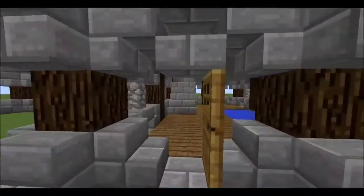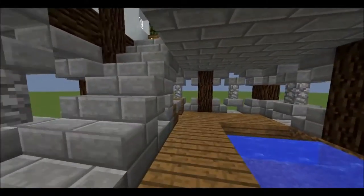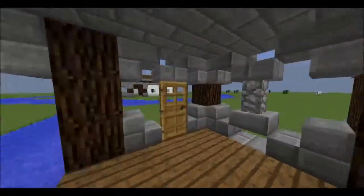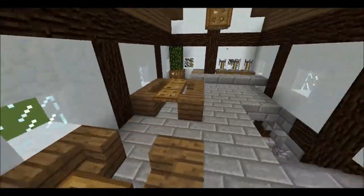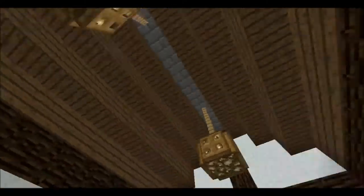They'd actually do an inside within this building as well. We've got a little seating area, we've got the riding part for the dock, got the exit and entrance door, then we've got a little bar area sort of up here with a couple of brewing stands and chandeliers.